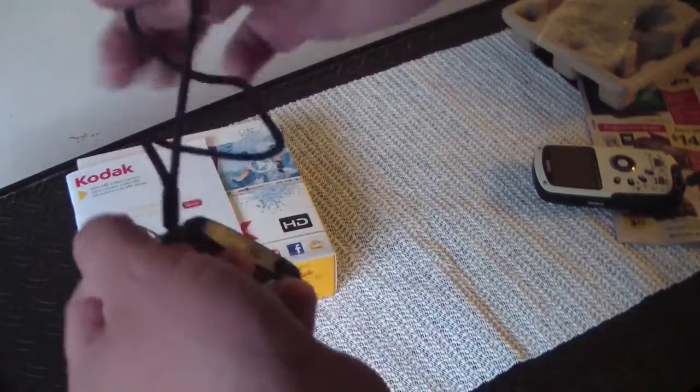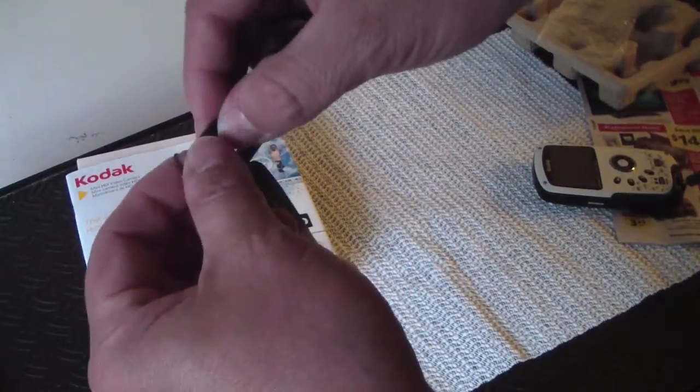If you're just screwing around it's perfect for 40 bucks. You want a first camera, a second camera, you want to buy one for the kids and don't want to break the bank — it's a perfect fit.